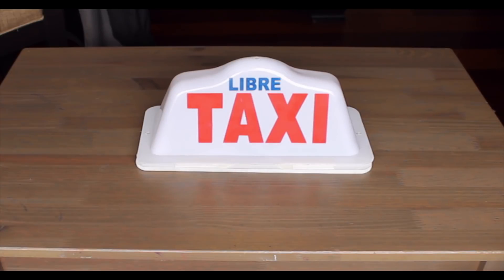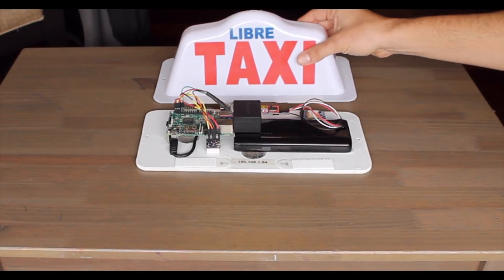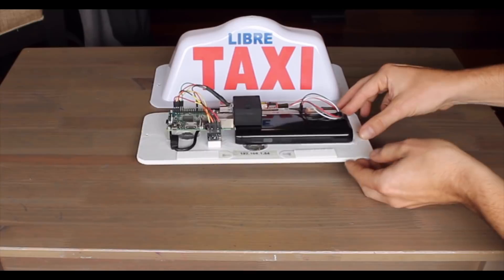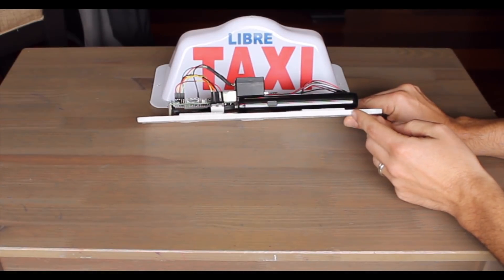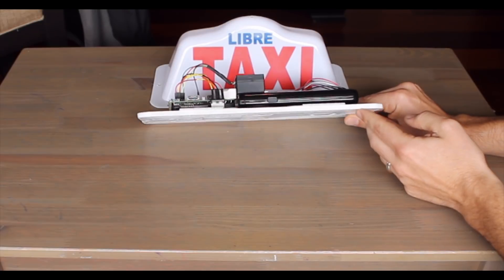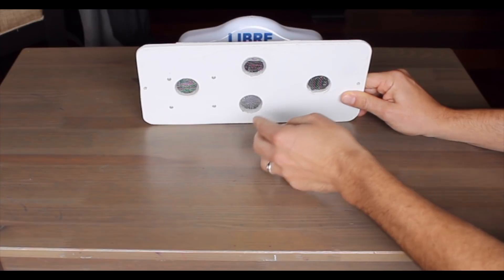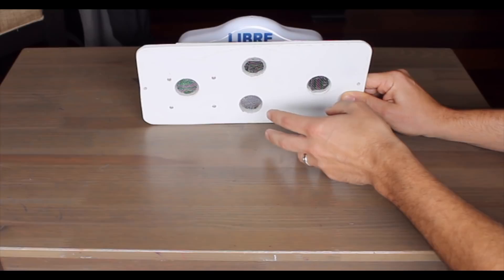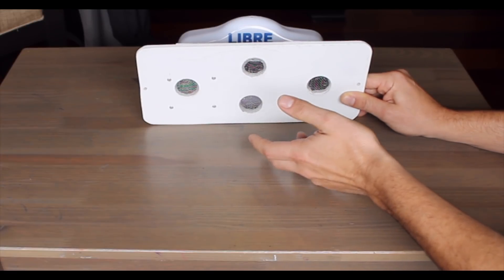Here is the fully assembled taxi data logger, and I'm just going to show you how I put my enclosure together. First of all, I mounted everything on a medium density fiber board, or MDF, and you can see here that I have some screw holes for the Raspberry Pi, and I've also had a ventilation hole so that the air can get into the enclosure for the sensors, because we're measuring air quality, so obviously we need air.